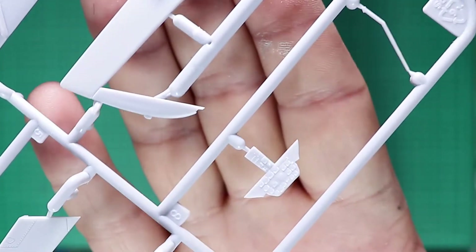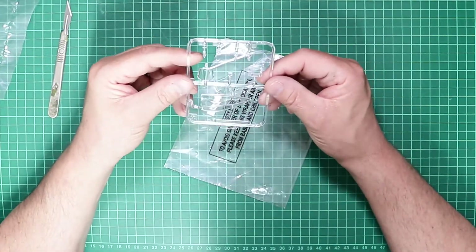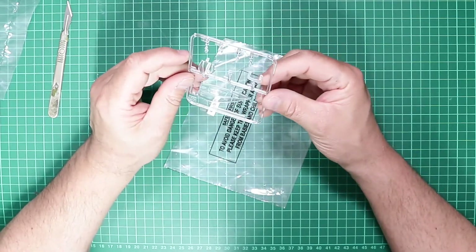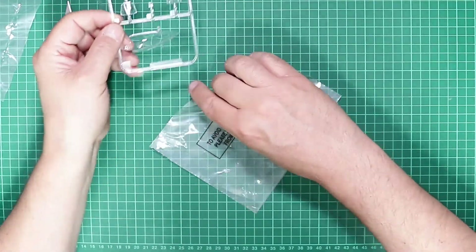There's rudimentary detail on the instrument panel which is supplemented with a decal. The canopy is crystal clear with no mould flaws, and there are some lamps and lenses included — all very good from Airfix.